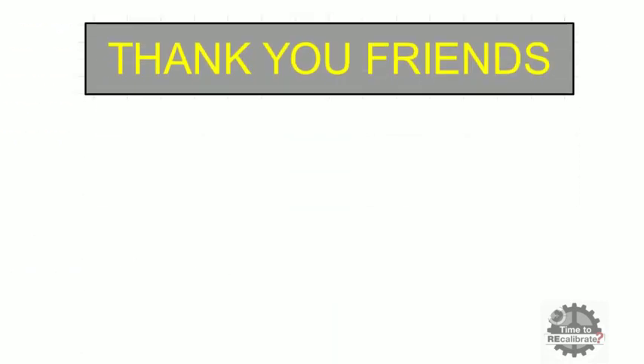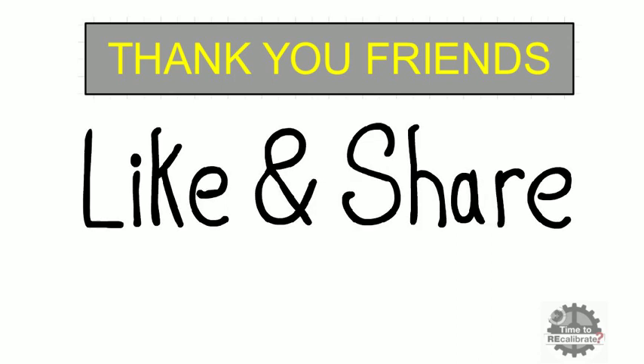Thank you friends for watching this video. I hope you liked it. If you have any questions, please ask in the comment box. If you think our content is informative, then please like and share this video with your friends.